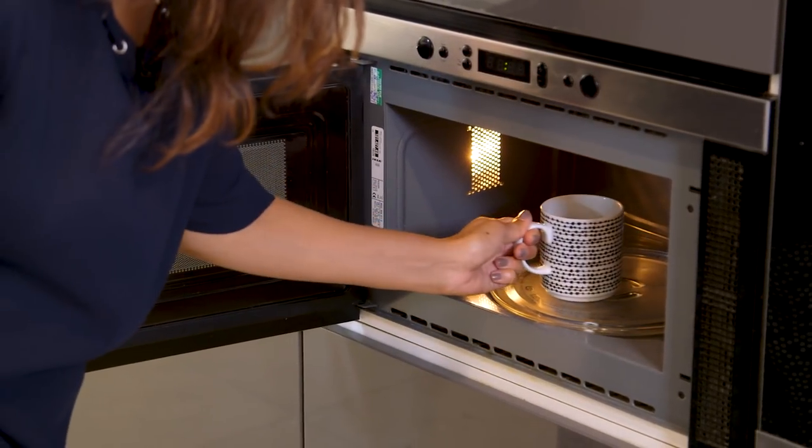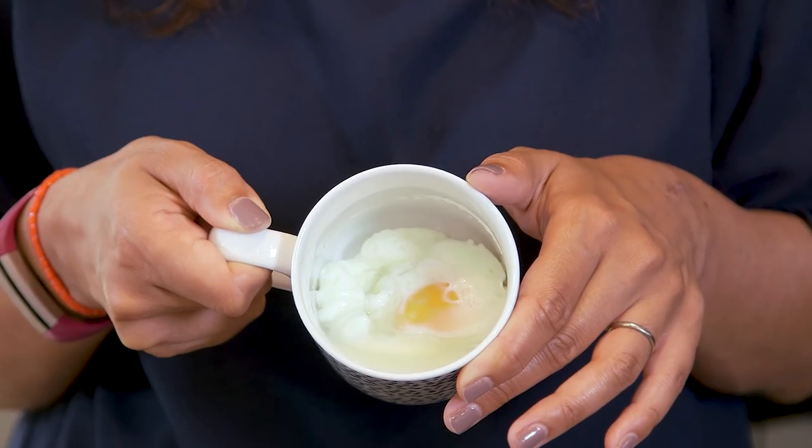And look at that, it looks delicious. I think I've got the yolk just right. And so that's it, it really is that simple.